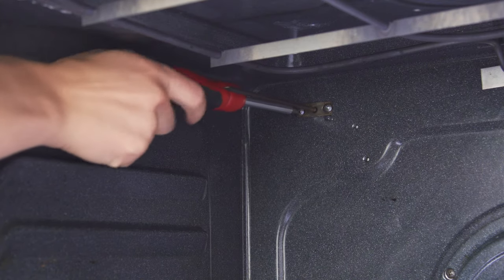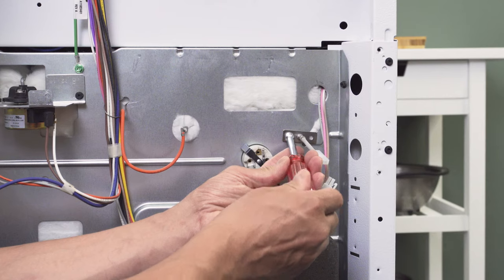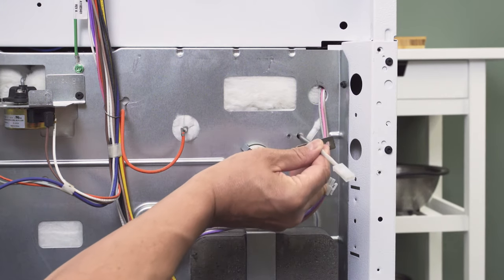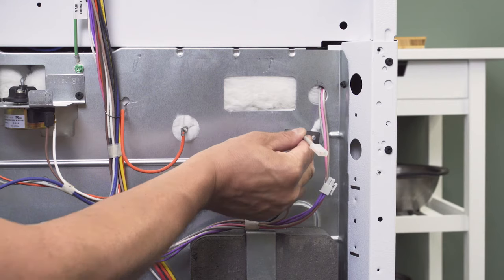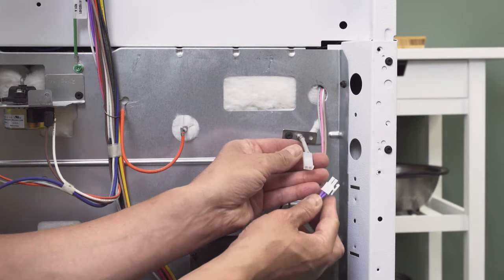Some models will have sensors mounted from inside the oven, while other models will be accessed from the back. Simply remove the screw to replace the sensor, align the new sensor and tighten the screw, then reconnect the wires.